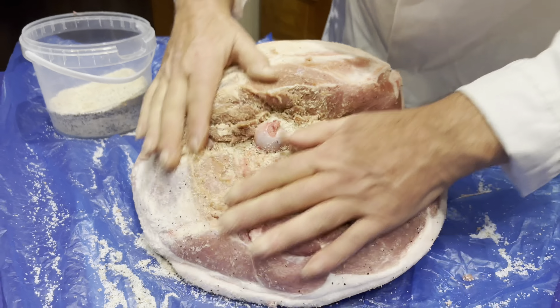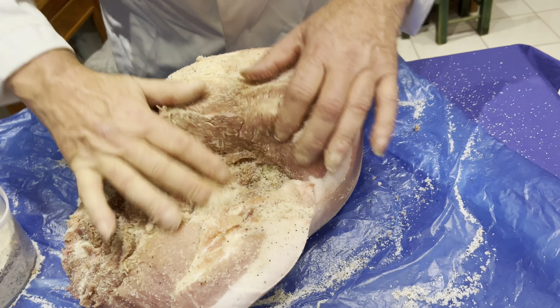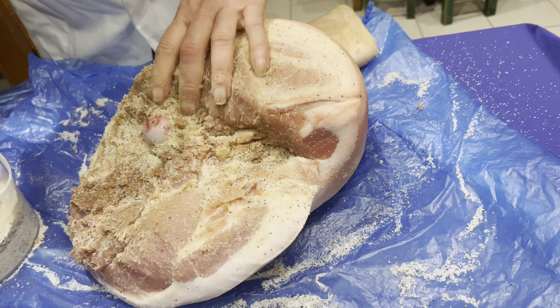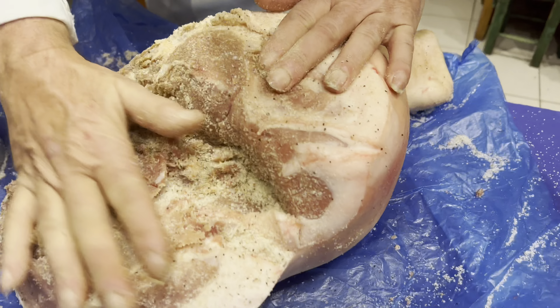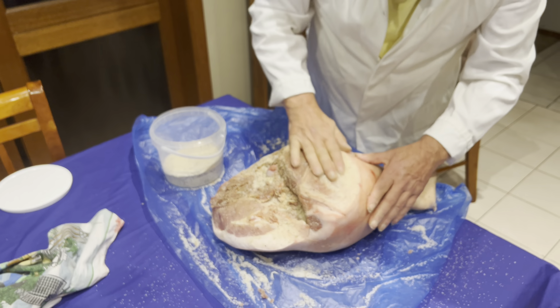A lot of people take a leg of pork, take it home, put it in a container, put lots of salt on top, and they don't even massage it. They just put salt on it and then leave it in a container for two, three, four weeks. A lot of people don't know how to do it. So I'll tell you — you need to massage the salt.